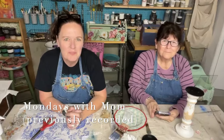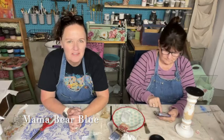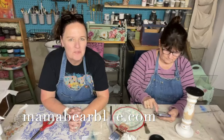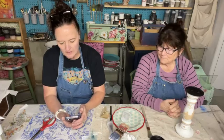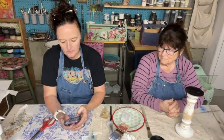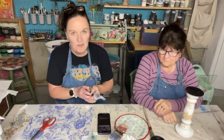Good morning everyone, it's Amy with Mama Bear Blue and we're live here for Mondays with Mom. I'm here with mom Debbie and we will be finishing up some projects from last week. Please give us a thumbs up and share the live out if you can. We love to talk with you guys so be sure to make comments and questions. I think we're good and it looks nice and clear today.